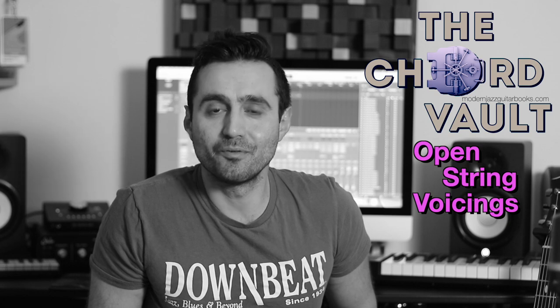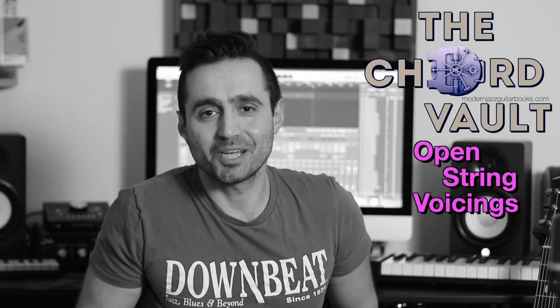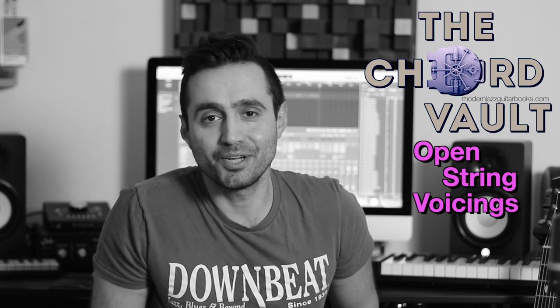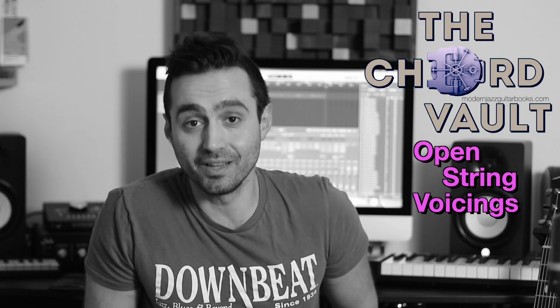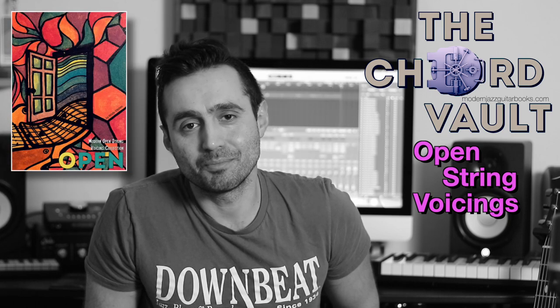And this concept involves incorporating the open strings. So check these few examples that follow, and if you like what you hear, please follow the link in the comments below, and that will take you to one of my publications called Open, which covers this subject in much more depth and detail.